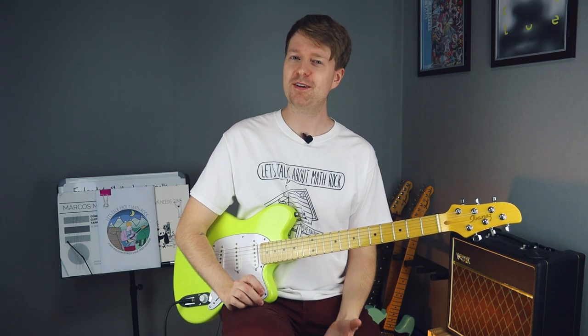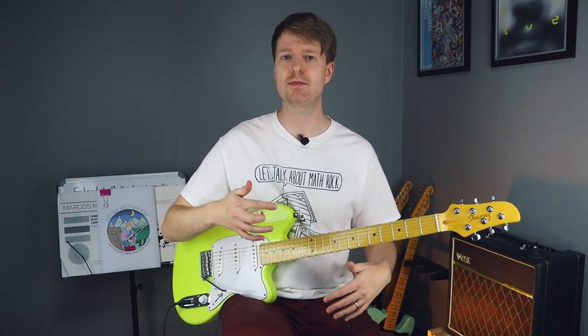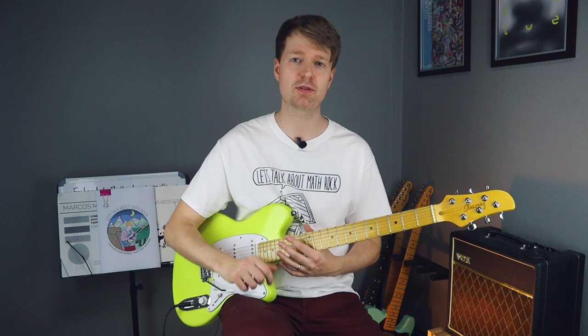Alright, so there was the riff at full speed. It could be a little intimidating for some, so now I'd like to give you some tips and tricks, some pointers on how to play this riff in this little tutorial segment.